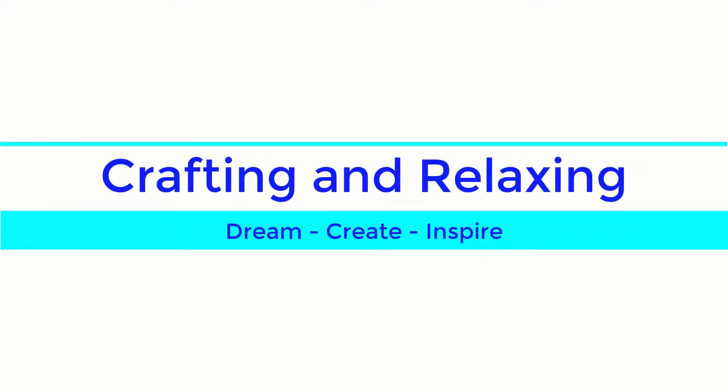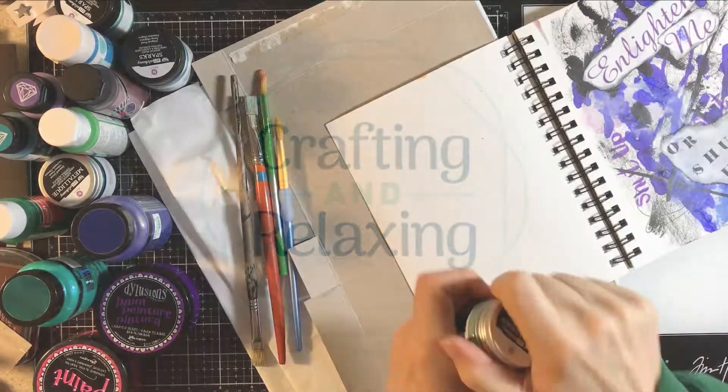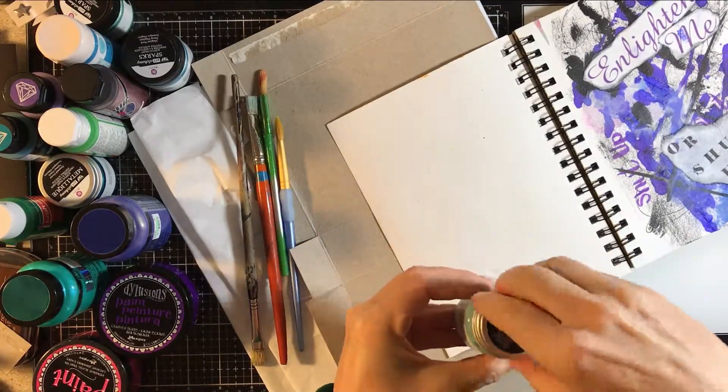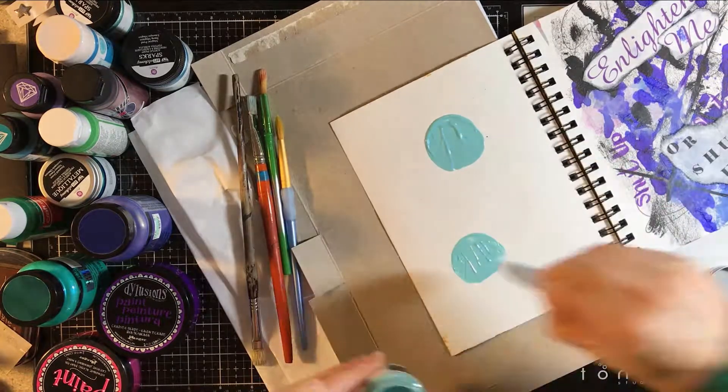Hi friends, this is Sarah from Crafting and Relaxing. Thank you so much for joining me. I'm always glad to have you whether you're brand new, just wandered through, or you're a subscriber. Be sure to subscribe — I think you'll have a lot of fun on this channel.